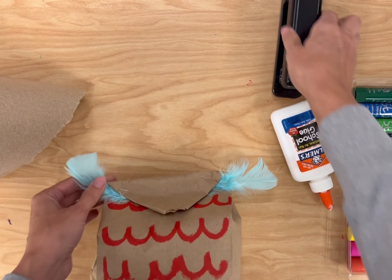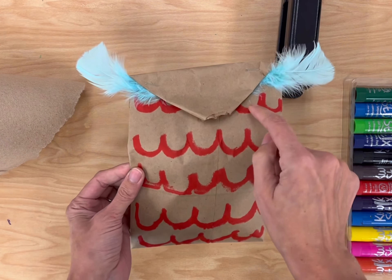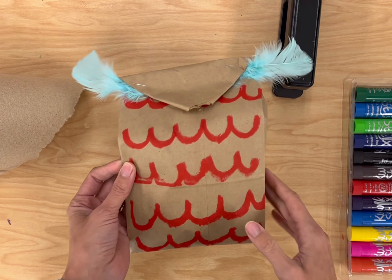Once it's stapled, we're just going to let it dry so that the next time we're together, we can add the features of the face — the two eyes and a beak and some wings.